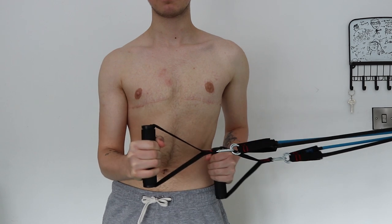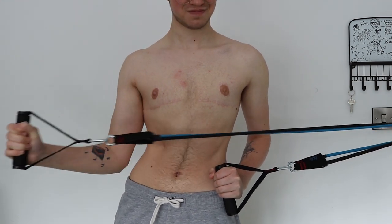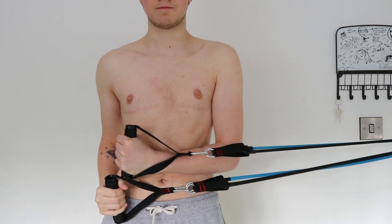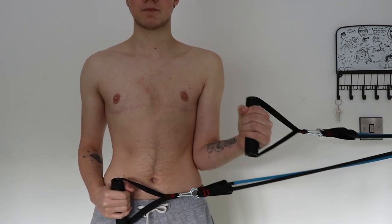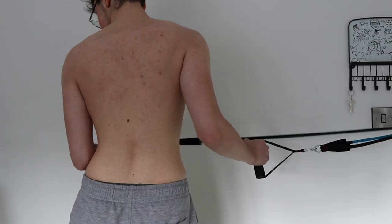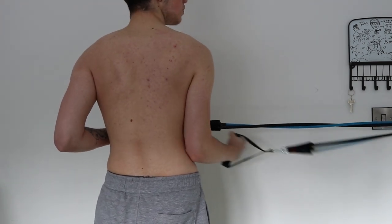I started this workout by doing internal and external rotations with a resistance band connected to a door. In my previous workouts I've only been doing no-equipment bodyweight workouts, however I just didn't think that was right for me, so I decided to buy a set of resistance bands — they are so useful, I'll link them below. I'll also link shoulder and back workouts that don't include any resistance bands for those who can't afford or don't want them. I do one set of external and internal rotations on each side, turning around after I feel exhausted on the first side. Excuse my back — I have body acne, so let's just ignore it.